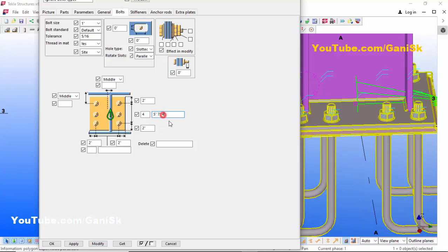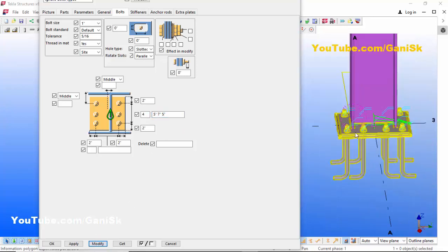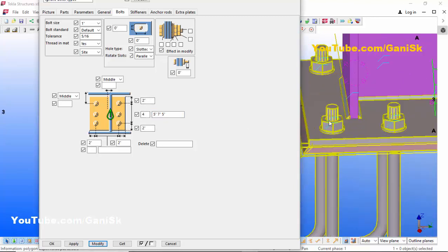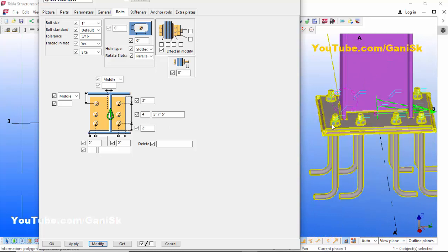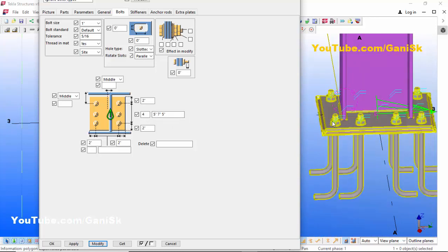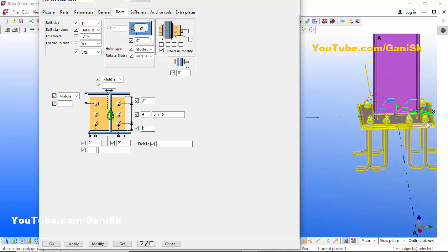You can see: the 2 inch indicates the edge distance from bolt to edge of the plate; 4 indicates the number of anchors in the lengthwise direction; 5 indicates the spacing between the first two bolts; 7 indicates the spacing between the middle two bolts; and 5 indicates the spacing between the last two bolts; and 2 indicates the bolt-to-edge distance on the other side.